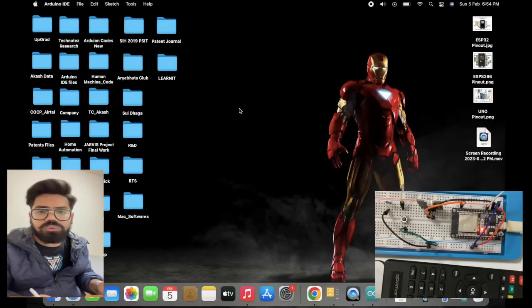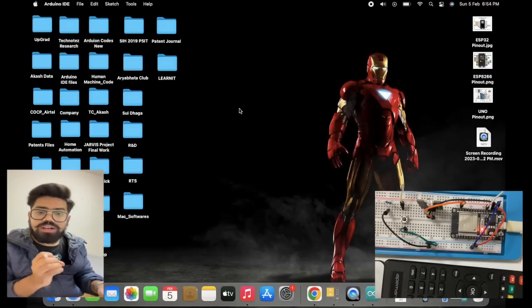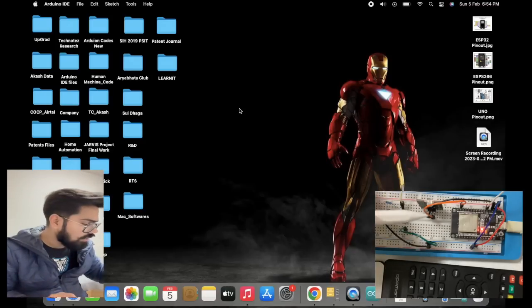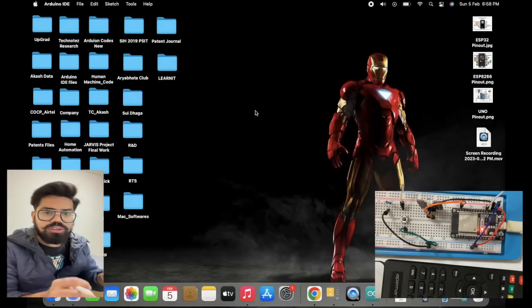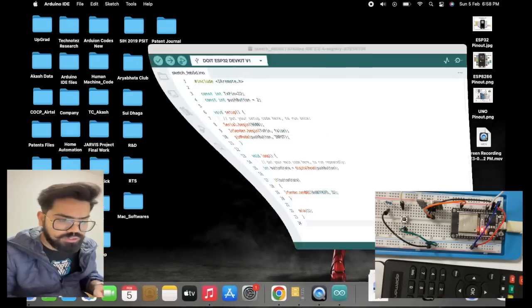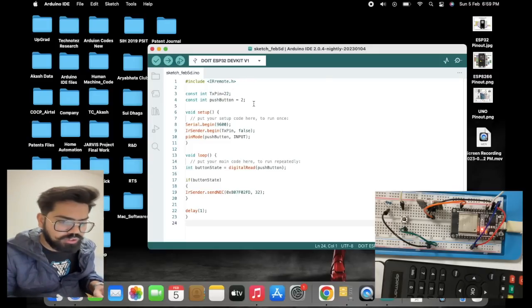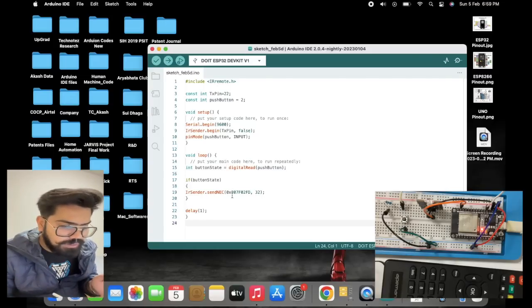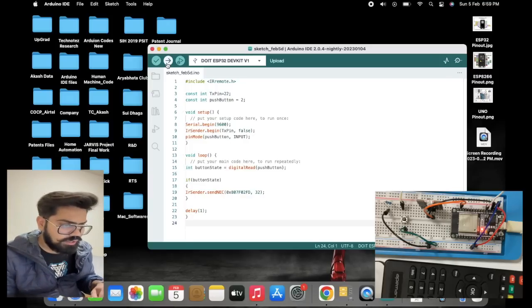Previously we saw how to decode the IR codes from the remote control. Now, using the same IR remote library, we are going to transmit those signals with the help of an IR transmitter. We have connected one push button along with the IR transmitter to the microcontroller, so that whenever we push the button, the IR transmitter sends a set of signals to the target device. In the code, we have one TX pin for the IR transmitter and one push button on pin two. In the loop, whenever the push button is pressed, it sends a hex value to the IR transmitter — the value we already decoded — using the NEC protocol.